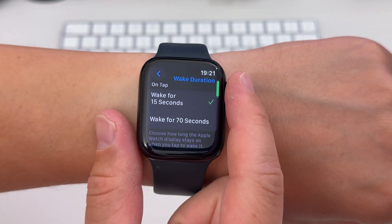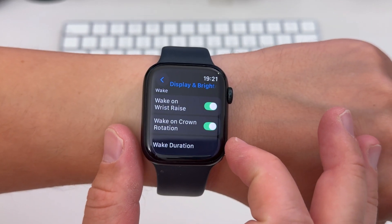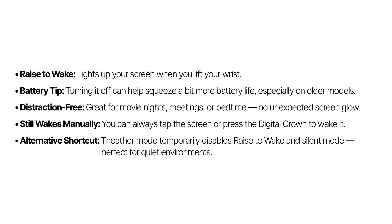You can also do this for crown rotation. You can also control the wake duration here. Even if you have Always On Display turned on, disabling Raise to Wake means your watch won't fully light up when you lift your wrist — perfect if you want to be more discreet or avoid distractions.